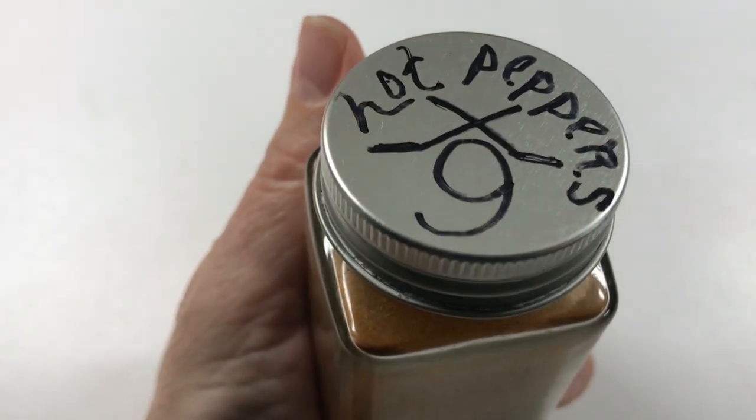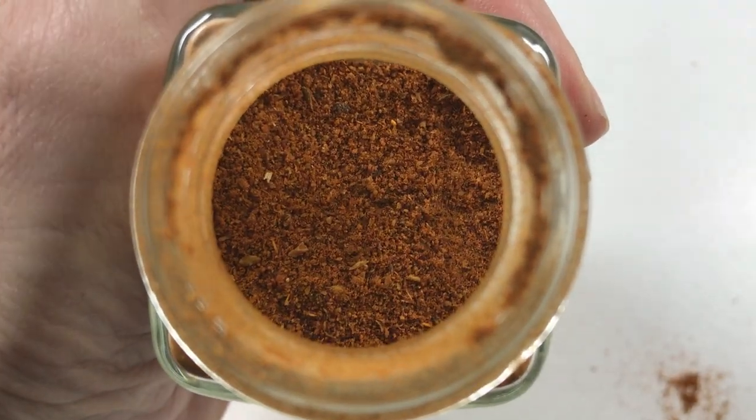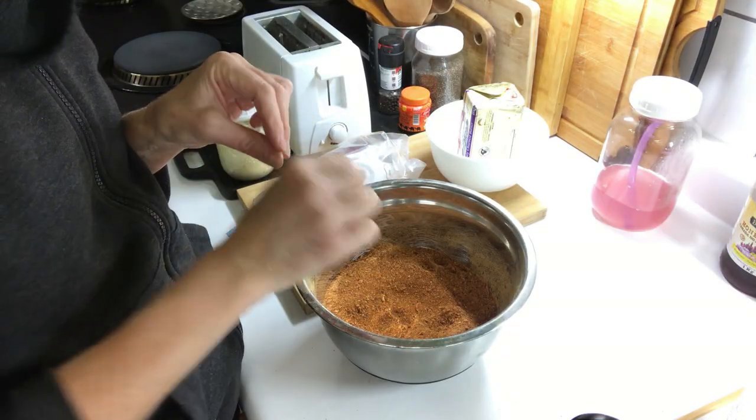Hot peppers times nine — a combination of guajillo, jalapeño, ghost, red Thai super chili, high-end chili pepper, ancho, chipotle, and a mix of habanero, ají amarillo, and scotch bonnets. Big bear claw hands: one pinch. Medium-sized hands: two pinches. Little dainty fingers: three pinches.